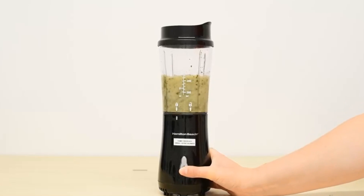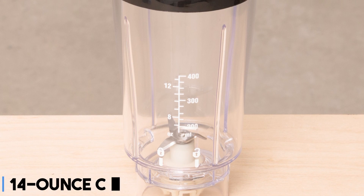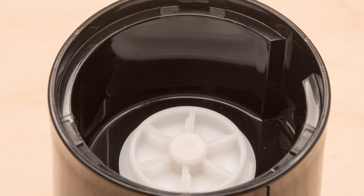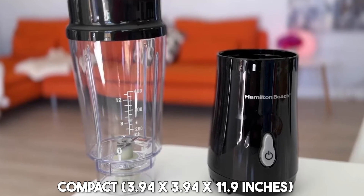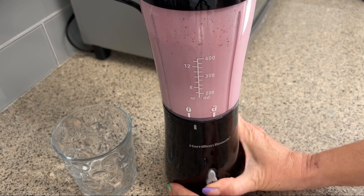Markings on the cup are extra helpful for quick and easy prep, as there's no need to dirty any measuring cups or spoons in the process. Not only is the 14-ounce cup easy to transport thanks to a tapered design that fits well in cup holders, but the entire blender is easy to transport to work or on a trip because it's very lightweight — 2.25 pounds and compact at 3.94 by 3.94 by 11.9 inches. As a bonus, the cord wraps tightly around the base for easy storage.